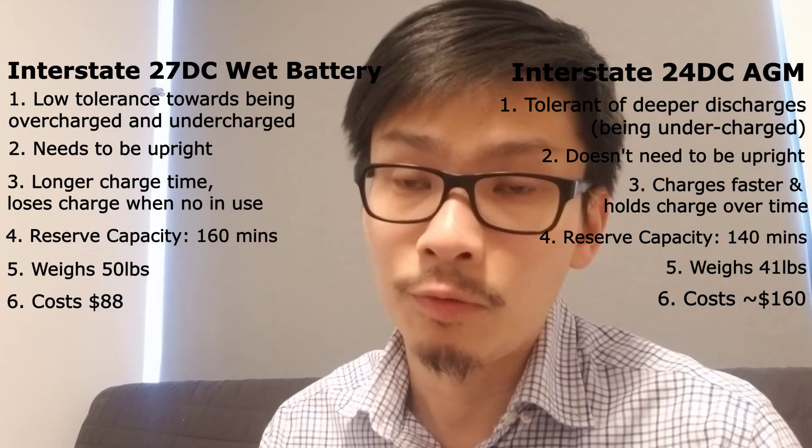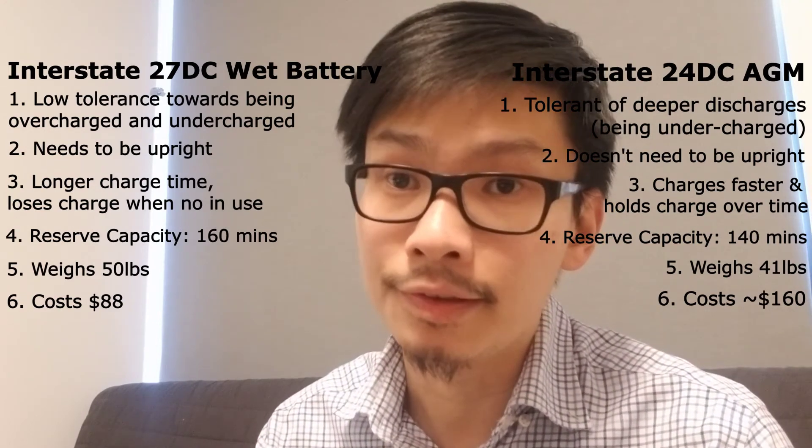My final recommendation is to get the 24 DC AGM battery from Interstate. I also want to talk about some accessories you'll want for your battery. Regardless of whether you get a wet or AGM battery, you'll need a battery charger. Marine batteries don't like being overcharged, so instead of a regular charger, you want a smart charger that monitors the charge level and slows down its rate of charging as the battery nears full capacity so as not to overcharge it.